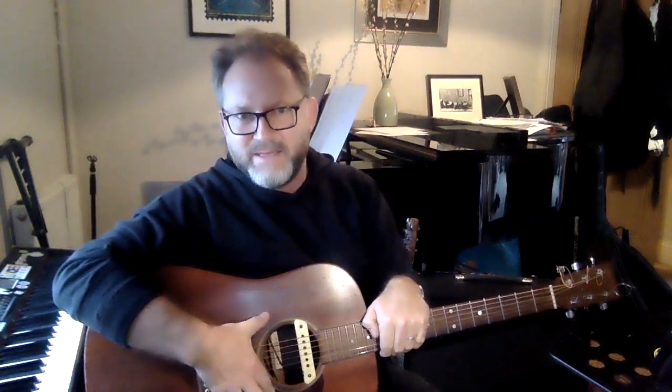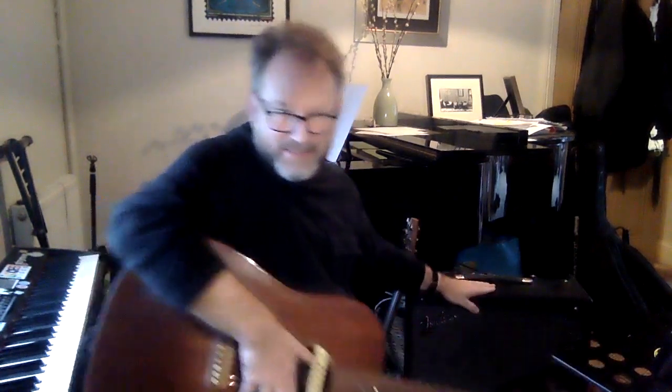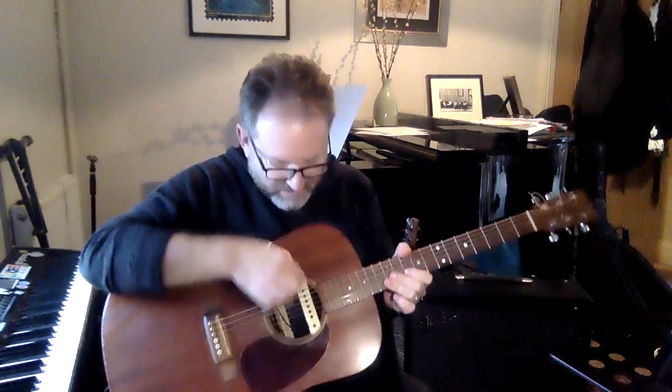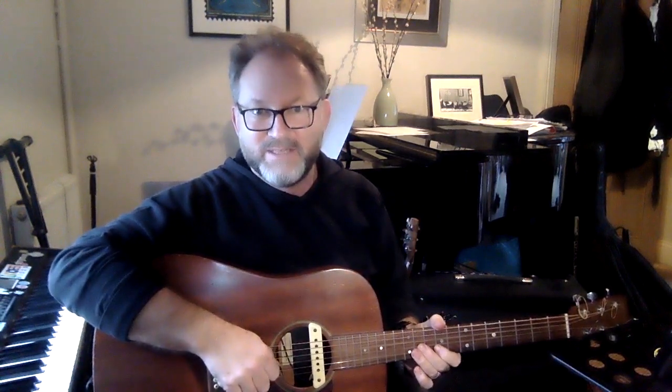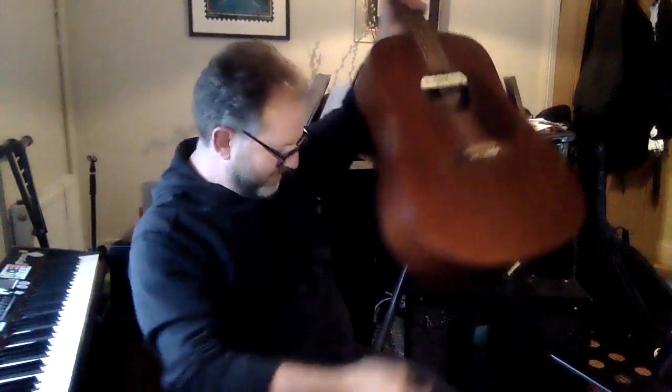The other thing about this guitar is I can plug it into an amplifier — a kind of speaker that makes things louder. It has something like a microphone built in, so if I wanted to make the sound even louder I could plug it in. So that's the acoustic guitar. The next thing I want to show you is an electric guitar — I'm just going to go and get it.